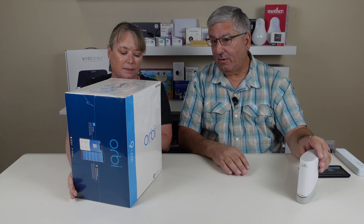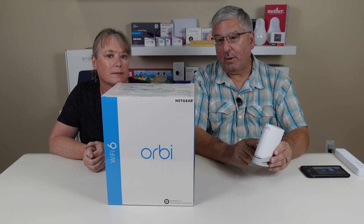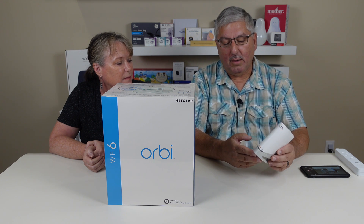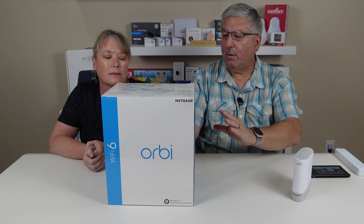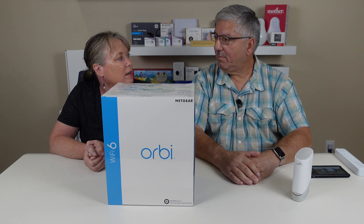Just so everyone knows, the reason why we bought this is we picked up a new cable modem. This is the DOCSIS 3.1 modem from Eris — it's the S33 model, and it's the top of the line unit. So we picked that up and we wanted to have something that matches to it. We wanted to upgrade to Wi-Fi 6 because we feel like it's finally time to do that.